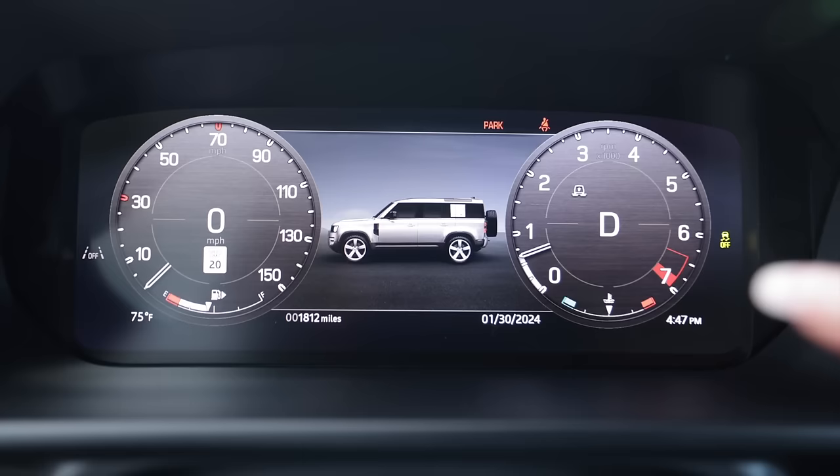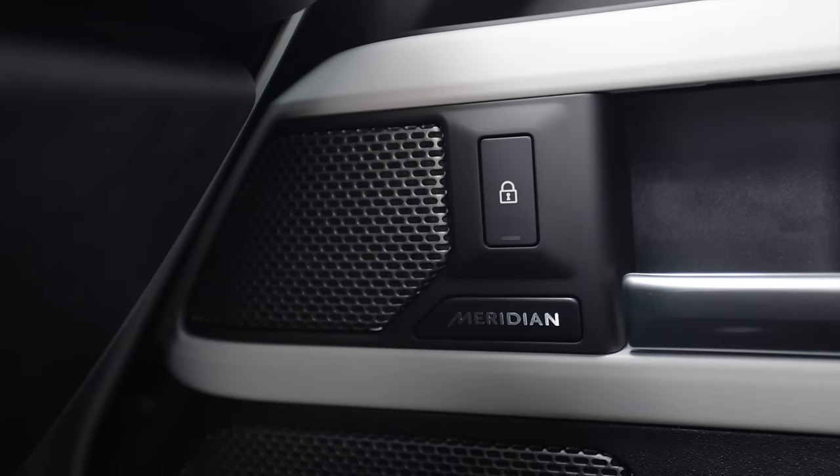The best feature of all though — open up the center console and it has a refrigerator built in, and this thing gets super cold. There's also an adorable little joystick for your mirror control — it's so tiny. The doors are painted body color with exposed hardware that is actual real hardware, not fake plastic crap. The sunglass holder is super reflective gloss black — strange design. The gauge cluster is colorful and all digital with a little Land Rover in the center. This one has the Meridian sound system — super crisp and clear when you turn it up and fairly powerful.